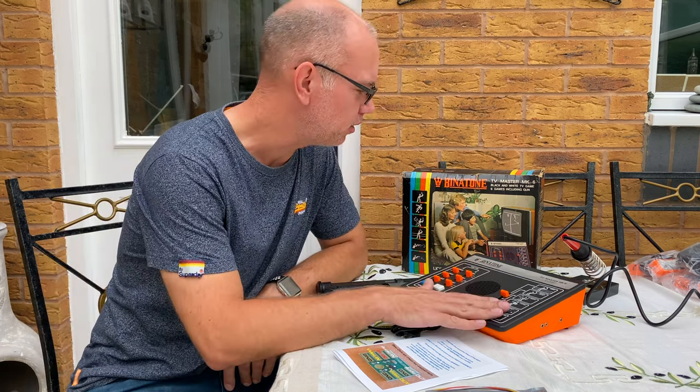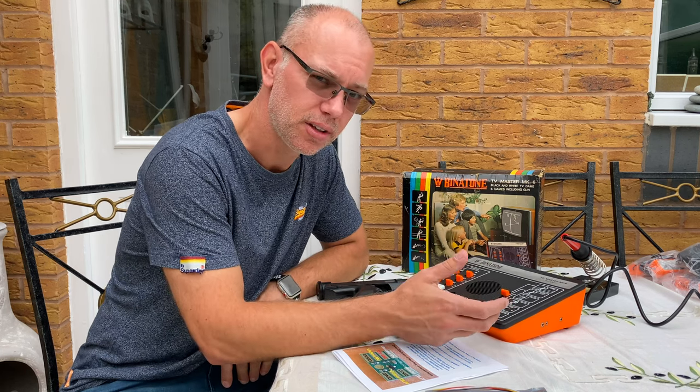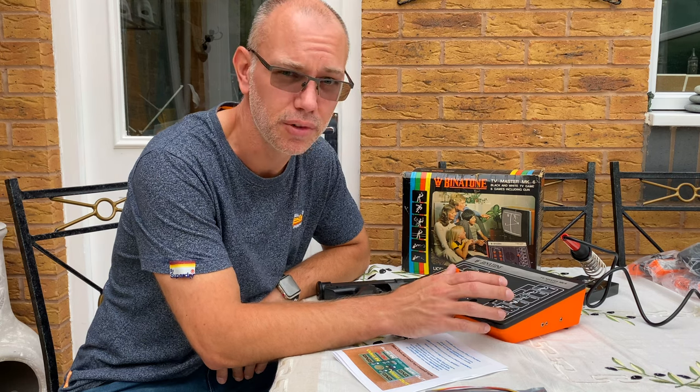So you may have already seen my video on the Binatone TV Master. If not, check that out because it tells you all about it and how to disassemble it. I'm not going to go through that in this video.